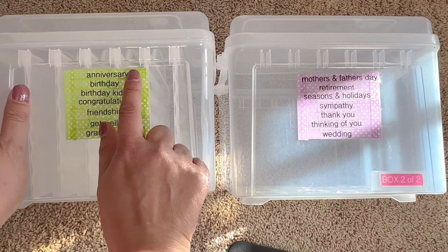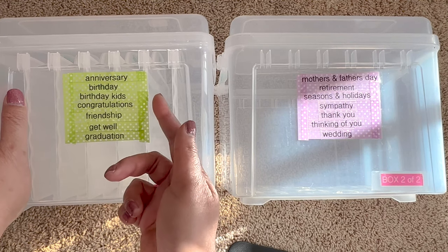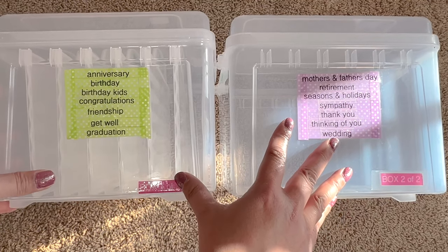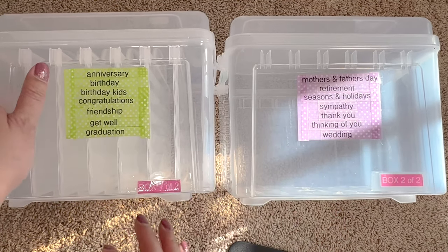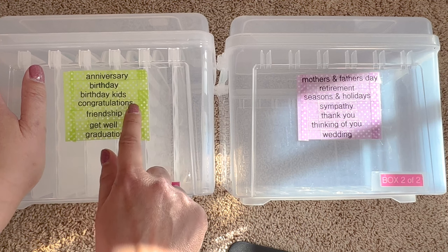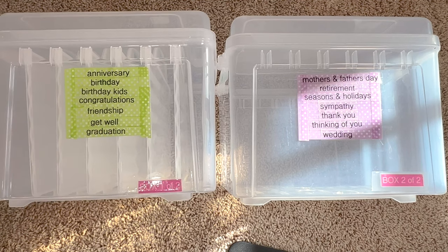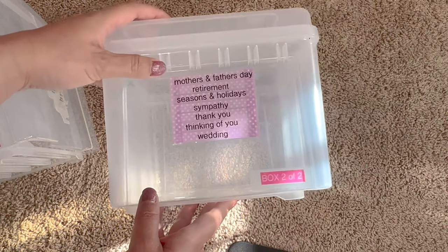The categories I came up with are: anniversary, birthday, birthday kids — I wanted to separate the birthdays. You may even want a whole box just for birthdays, like first birthday, 10th, 21st, 50th, 60th, whatever — it's up to you. I knew I only wanted two boxes because I wanted them to fit on my bookshelf. The categories continue with congratulations, friendship, get well, and graduation. I used to have congratulations and graduation as one category but I had enough space to separate them, since we have a lot of graduations and I don't want to run out each time.